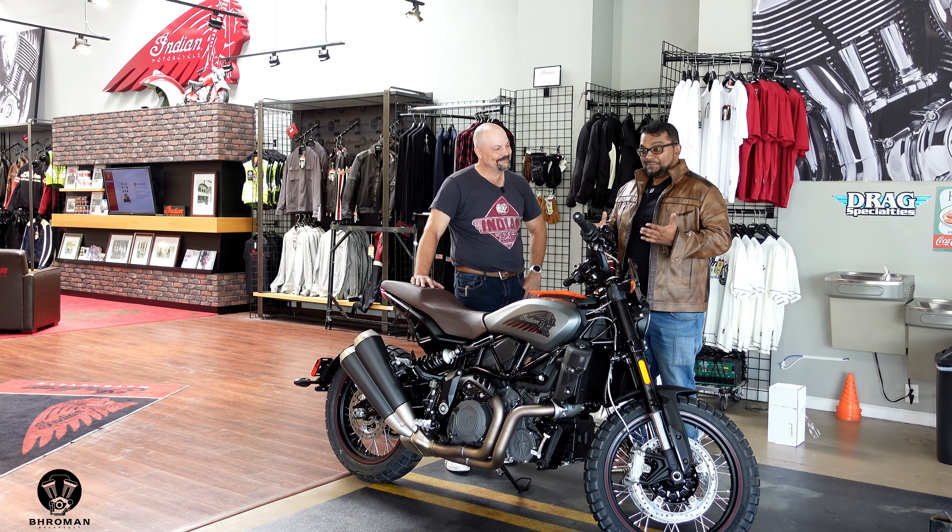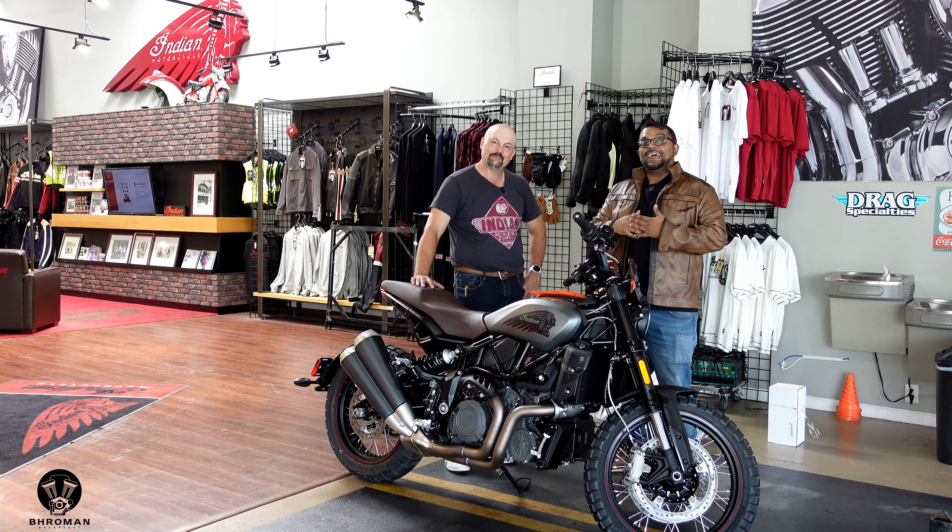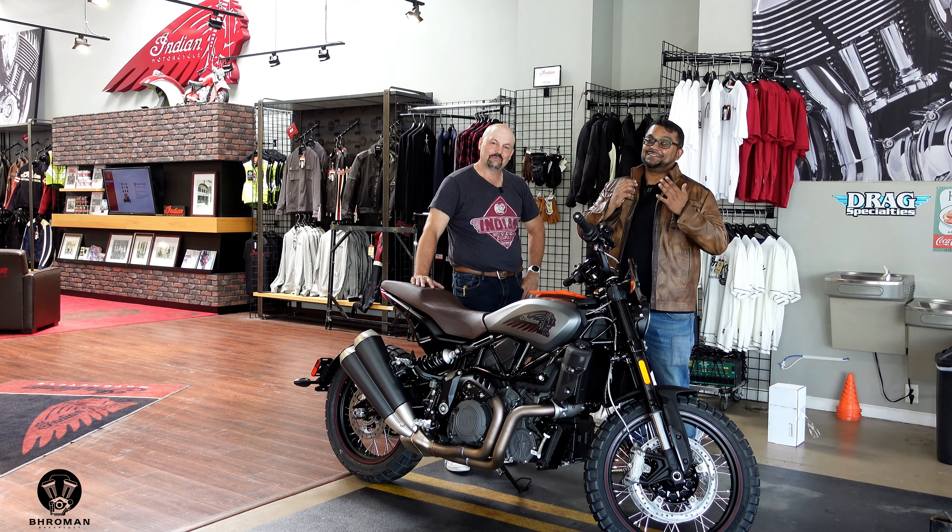Absolutely — we can do that video about your adventures and all that fun stuff. Thank you, Monty. Thank you, Indian Motorcycle. Thank you, Indian Motorcycle Greensboro. And thank you to our viewers. I'll see you soon. Bro out.